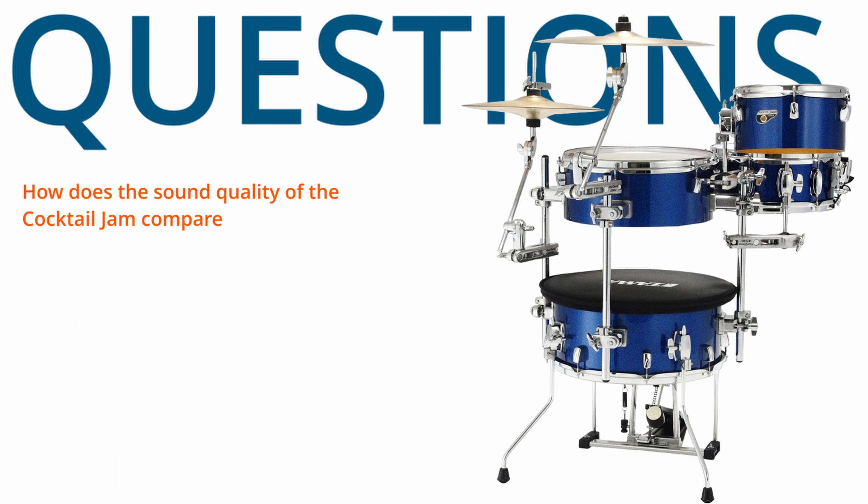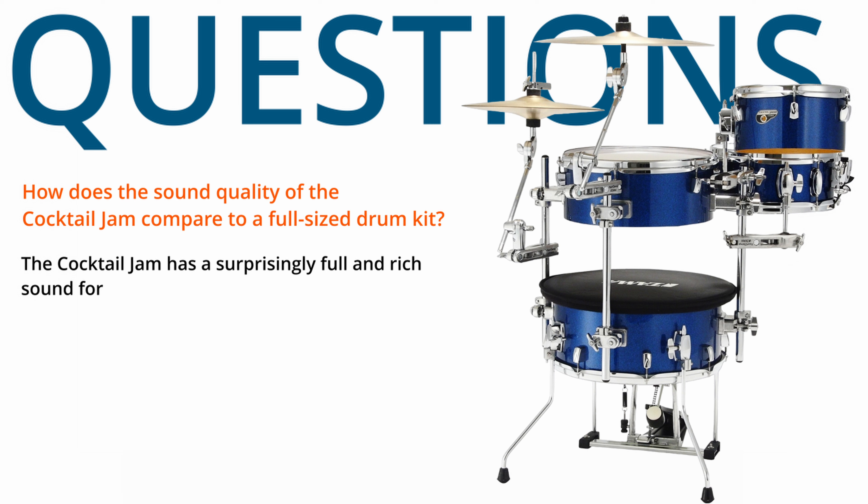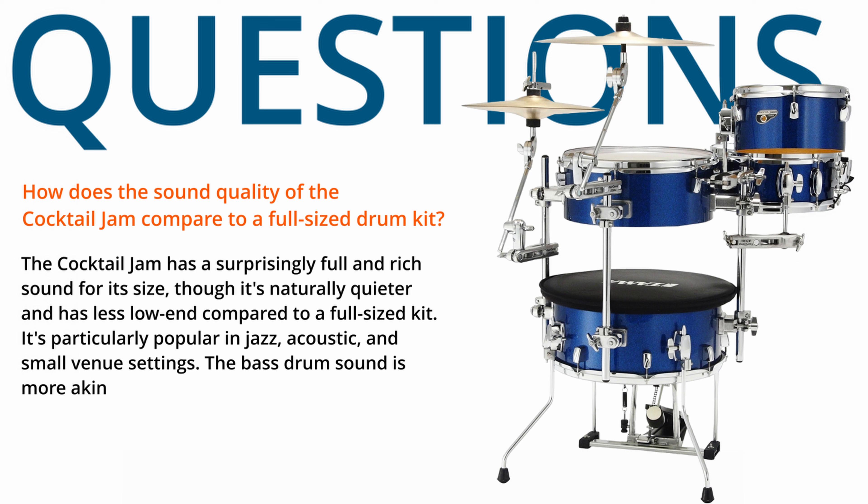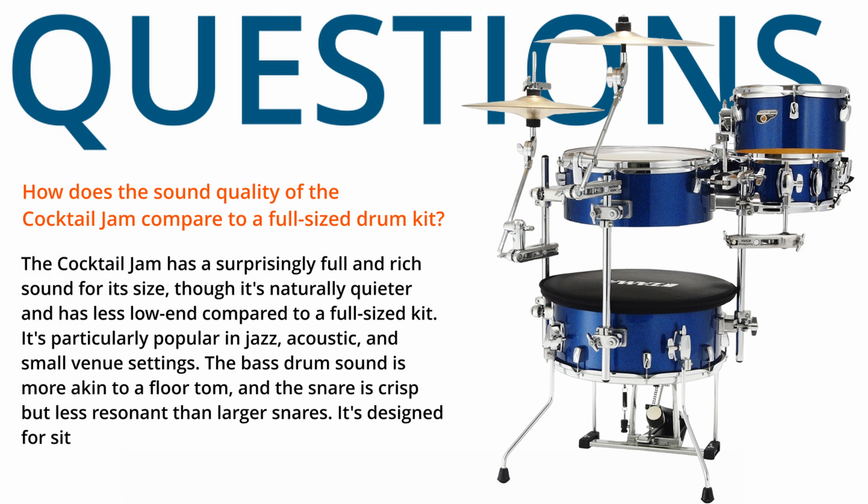The kit does not usually include cymbals, allowing drummers to choose their own preferences. How does the sound quality of the Cocktail Jam compare to a full-sized drum kit? The Cocktail Jam has a surprisingly full and rich sound for its size, though it's naturally quieter and has less low-end compared to a full-sized kit. It's particularly popular in jazz, acoustic, and small venue settings.